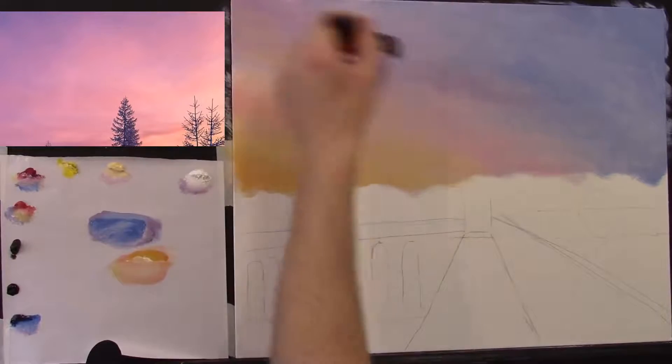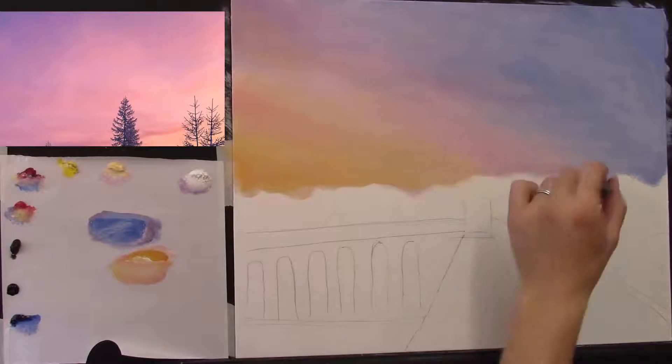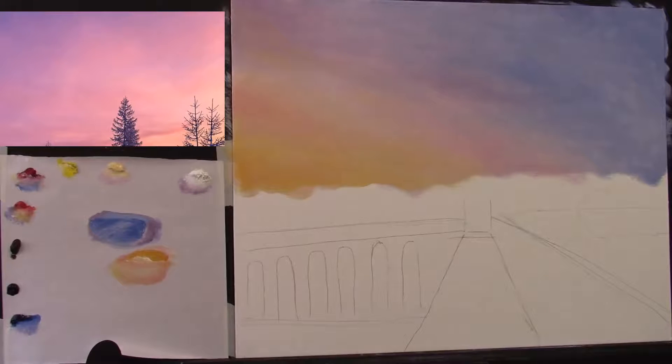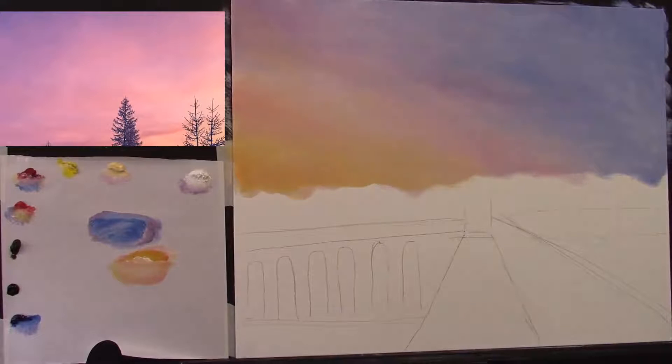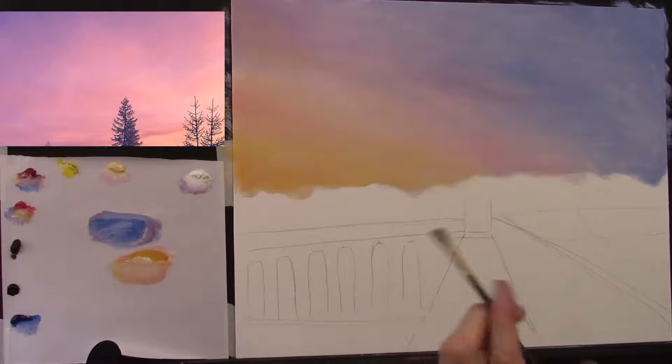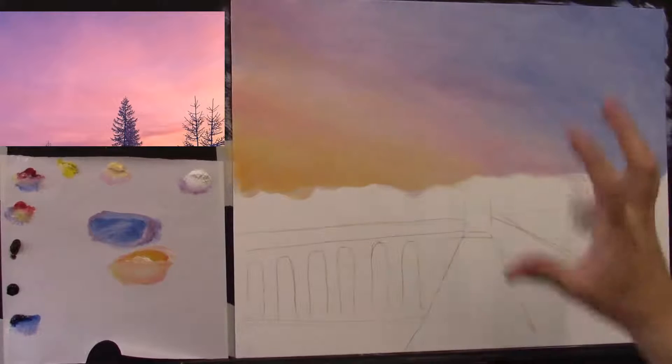Soften that in — there we go. We have a nice warm sky out there now. Next I'm going to take a small flat brush and start adding a little cloud. I was toying with the idea of just leaving it like this, but I think a couple of nice clouds would bring it to life. Let's try a couple — a few nice warm ones coming across here first.